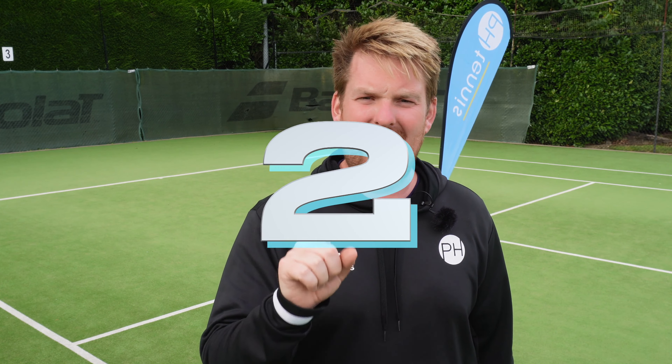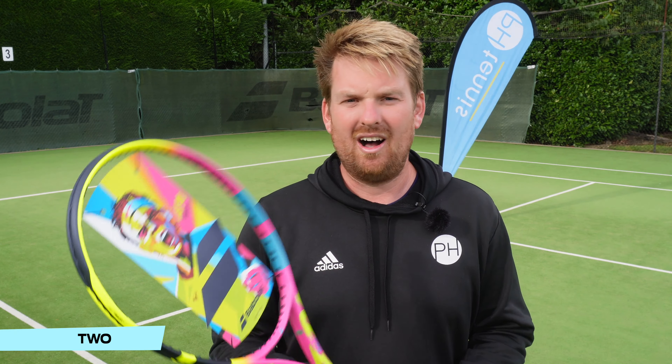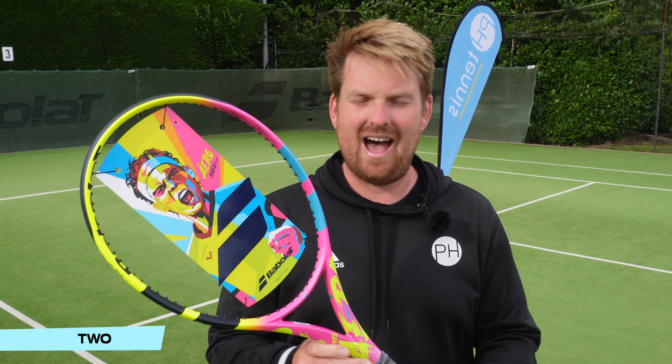In at number two, we have the first entry from the brand from France — not Tecnifibre, the other one. From Babolat, you might be thinking Pure Drive — he does love a pure drive — but no. The RAFA Aero.